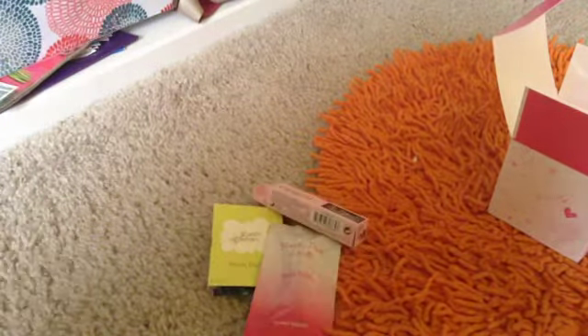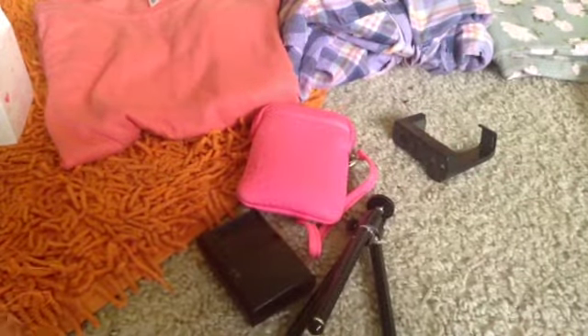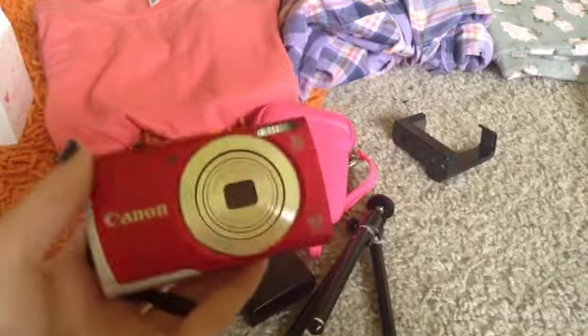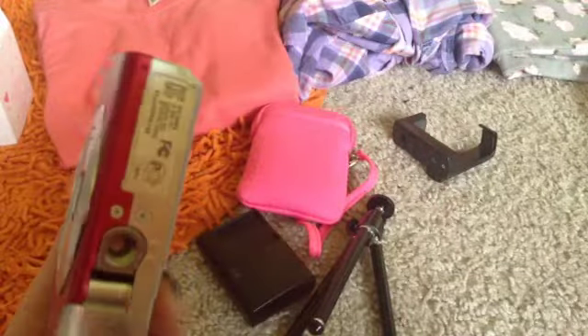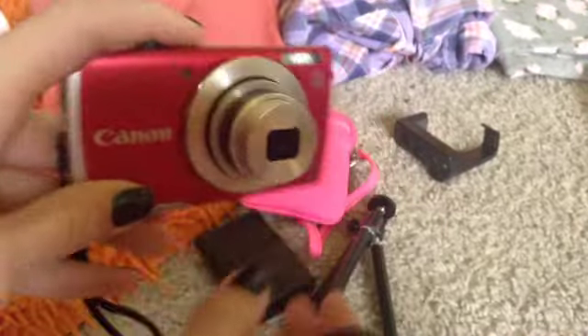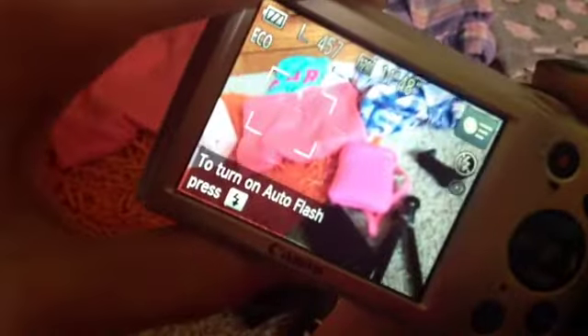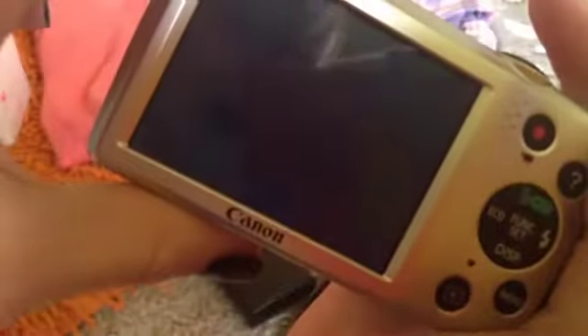I got a camera — this is the Canon PowerShot A2500, you can see the name right there. It's the red one. I was going to get the A2300 but my mom got me the 2500. It has a memory card and the battery is all charged. Let me turn it on and take a picture — I have auto flash turned off right now.